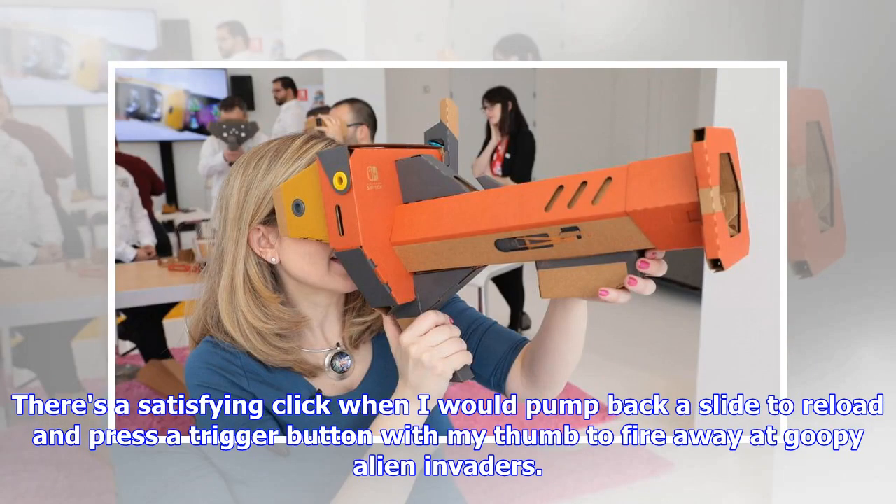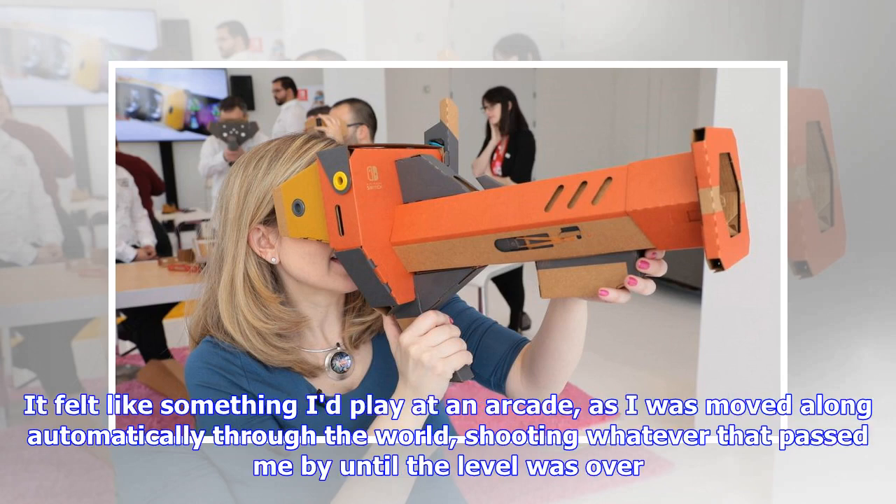The best of the bunch would have to be the blaster gun. There's a satisfying click when you pump back a slide to reload and press a trigger button with your thumb to fire away at goopy alien invaders. It felt like something I'd play at an arcade, as I was moved along automatically through the world, shooting whatever passed me by until the level was over.